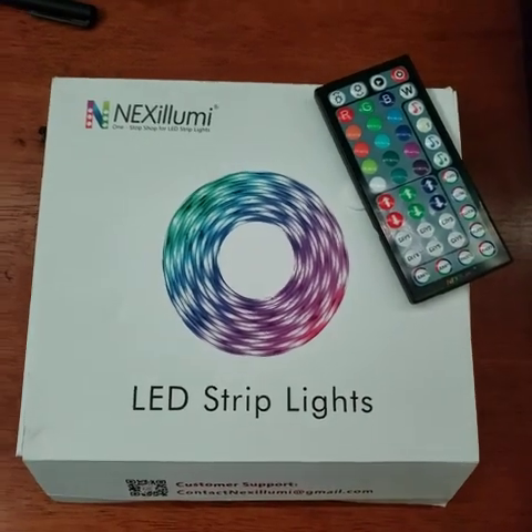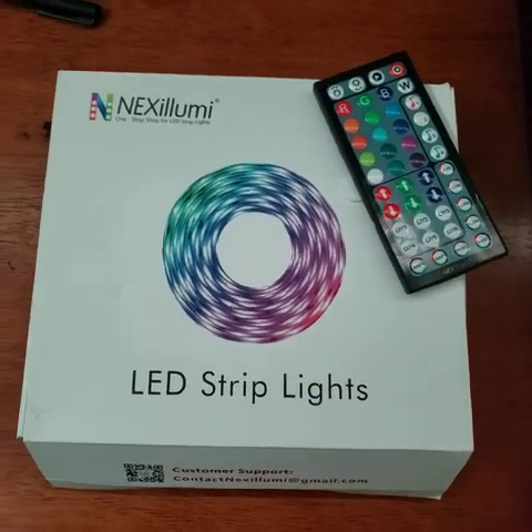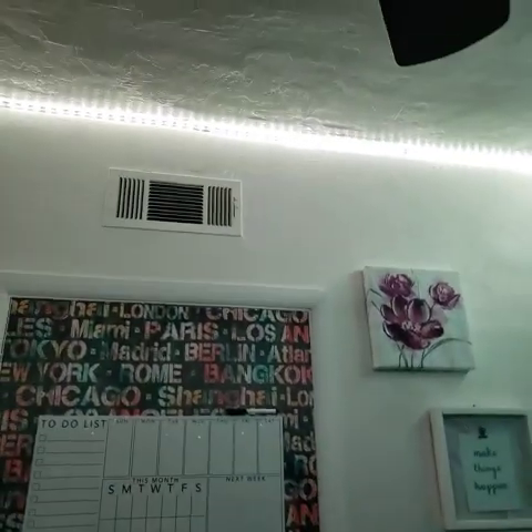Hi, I'm giving a mom's review on these Daybetter LED Strip Lights here on Amazon. For the price, I got these for about $57.